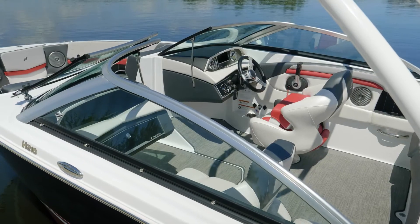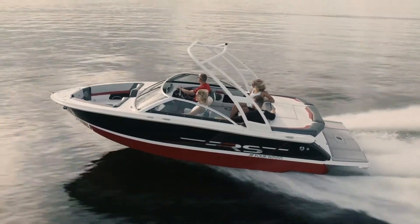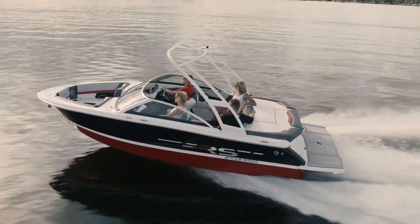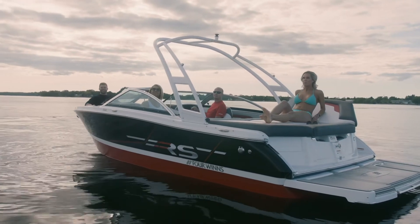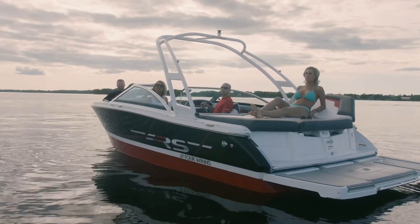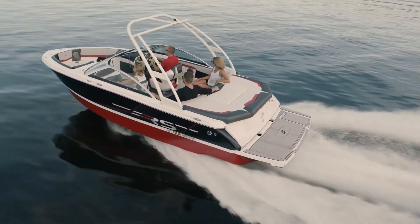One of the great features is that you have color-matched upholstery inside the boat. A feature of every 4Winds Horizon model is the stable V hull that gives you lateral stability when you're at rest. It's going to plane quicker so that you have less bow rise, and it's going to stay on plane at lower speeds, which is great for towing, tubes, or other water sports.